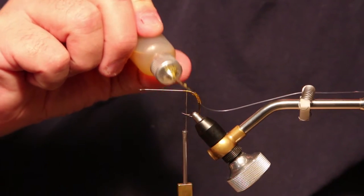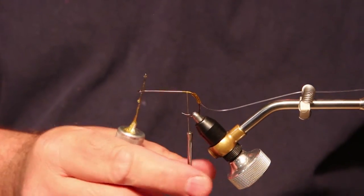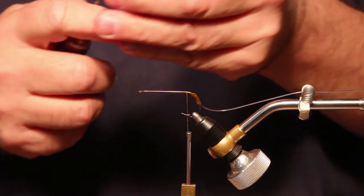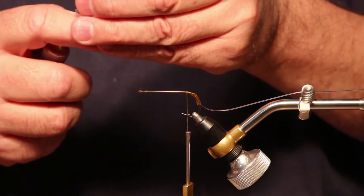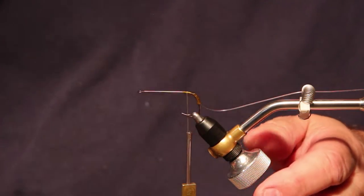If the weed guard comes loose, you have to basically cut it off. You can keep fishing, but it won't be a weedless fly. So we'll get some cement on there now before we have feathers get in the way and soak up the head cement.